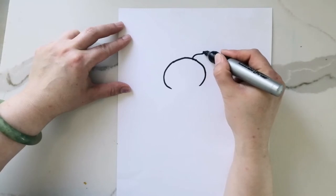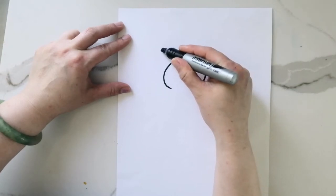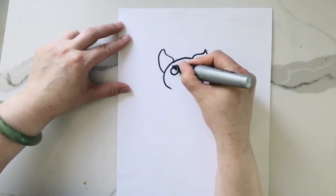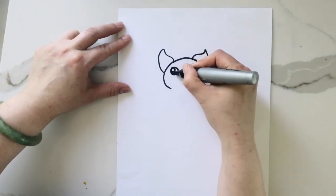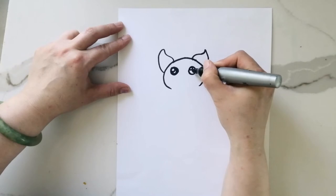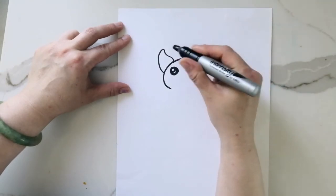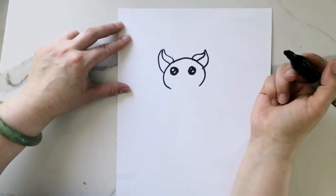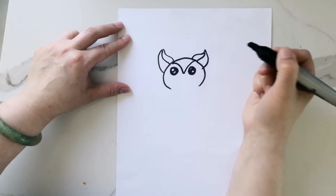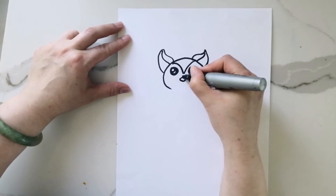Now it's time to work on the ears. For the eyes, I'm just drawing two big round circles and I'm going to fill them in with the color black and leave two little white spots. Next is a little nose and then the sugar glider's mouth.